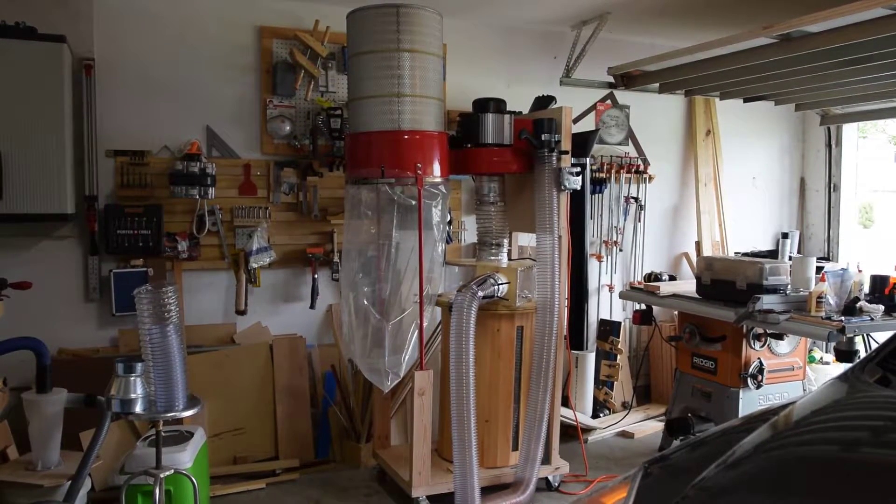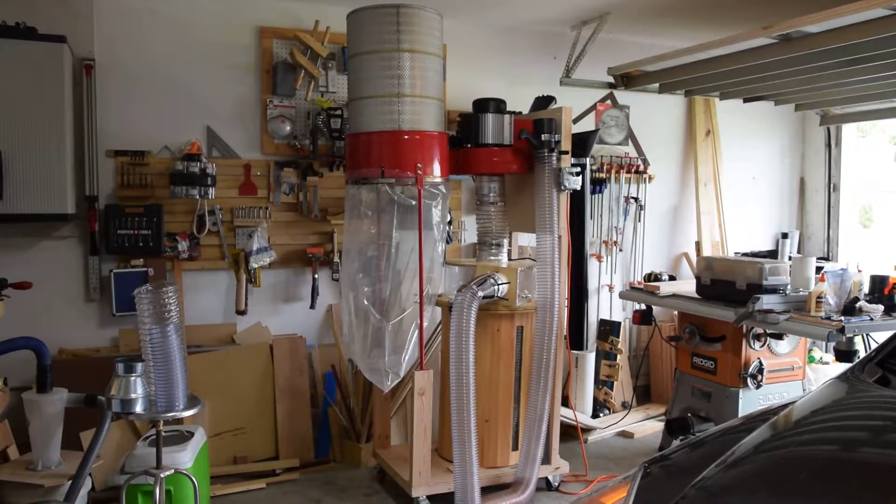Morning. Welcome back to my garage. This is a two-stage dust collector that I've built in the last few weeks.